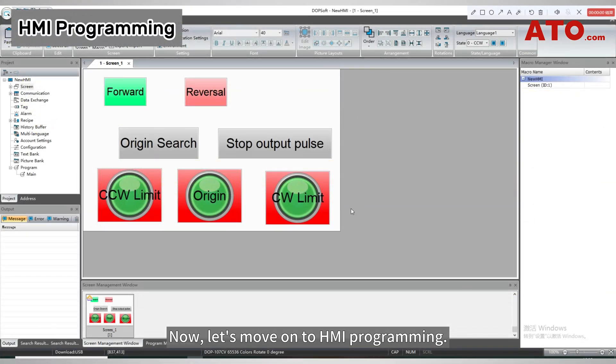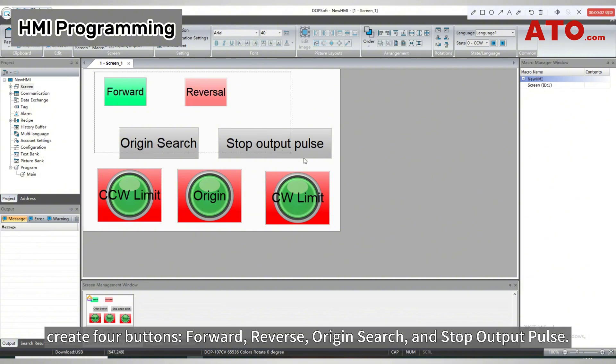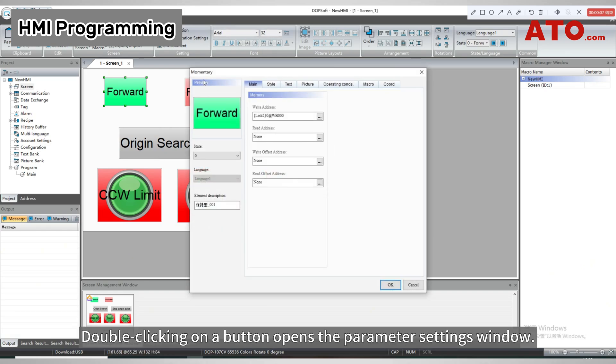Now let's move on to HMI programming. In the HMI programming interface, create four buttons: forward, reverse, origin search, and stop output pulse. Double clicking on a button opens the parameter settings window.